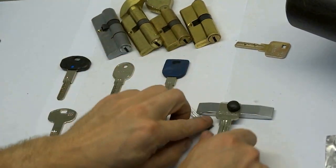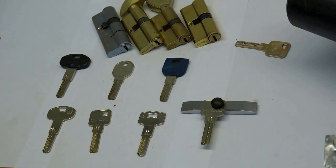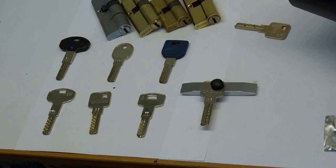The price for these lock picks you can see on our website.